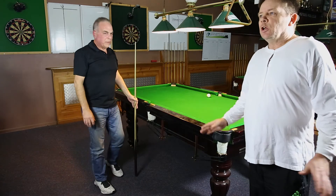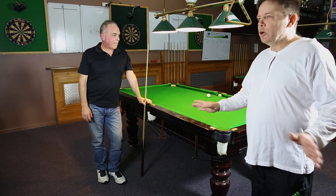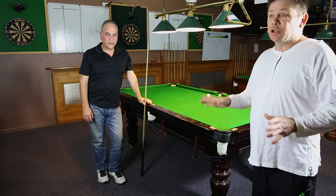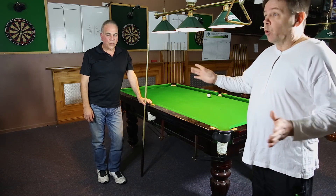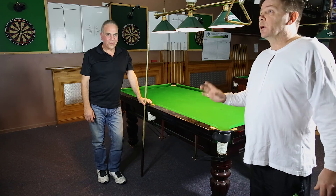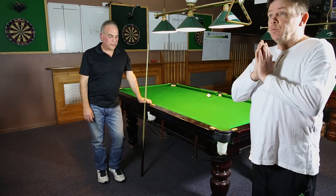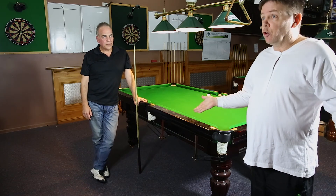When it comes to the stance, however you stand is fine. I've got no issue with how anyone stands, as long as they end up in basically the position that Tony's in now. If you can achieve that, your feet can be pointing backwards so to speak — but obviously that's not going to happen, but it doesn't really matter. If you're balanced and you can pull the cue back straight and push the cue in a line without moving on a shot, this is an ideal technique.